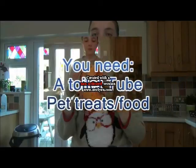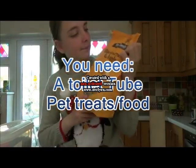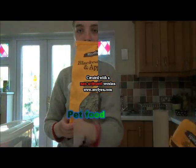All you need is a toilet tube, some fillings such as woodlands, blackcurrant and apples, and your pet food.